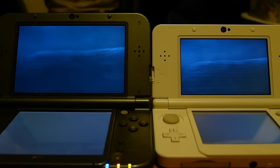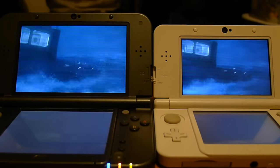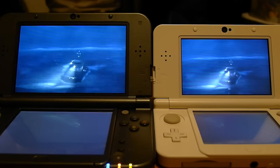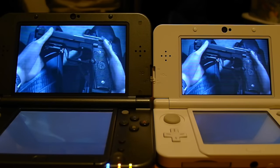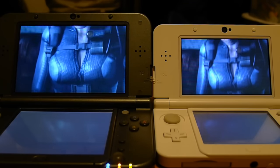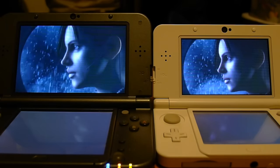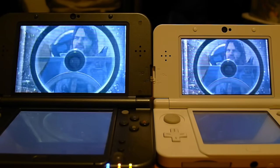We're taping this off screen, so it seems a little bit more blue than it really should be. I know there are people who are like, why don't you just do a direct feed? We're trying to compare two types of screens to each other — doing a direct feed would kind of defeat the point. I'm also going to go ahead and turn off the lighting in this room so that we have these in their fullest darkness.